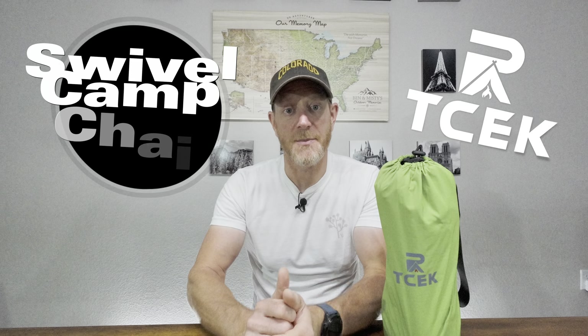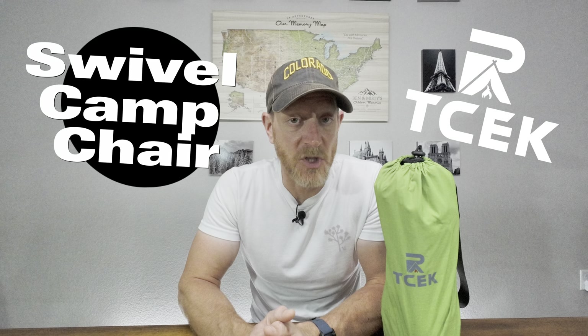Hey everybody, it's Ben and Beta, and today I want to talk to you about camping chairs. Camping chairs are something that are difficult sometimes to find because everybody's body is different, people feel different things are comfortable, and you can't always try before you buy because a lot of things are available online. There's just a ton of chairs out there. Recently a company called TCEK reached out to me and asked if I'd review their camp chair.